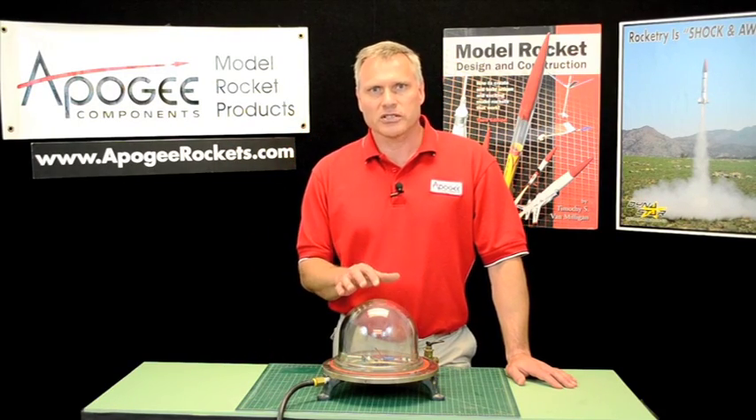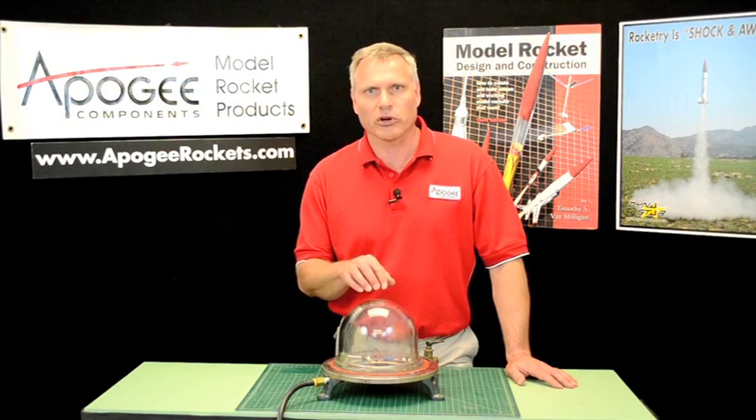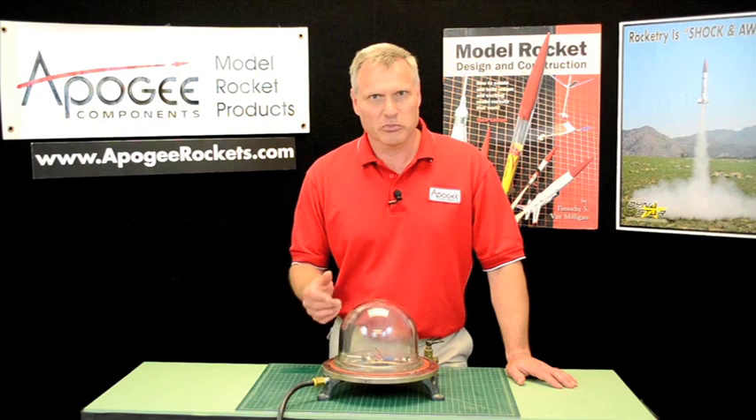So that was perfect. That is the way you would test your altimeter — your dual deployment altimeter — to make sure it's deploying at the proper altitude. And it's pretty simple to do.